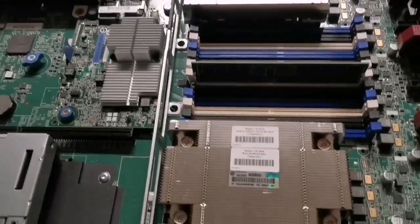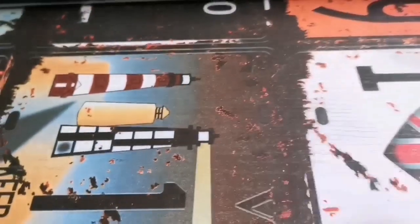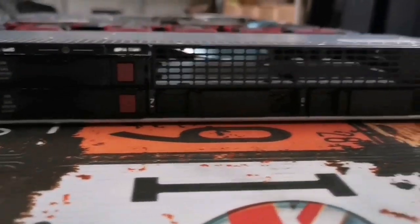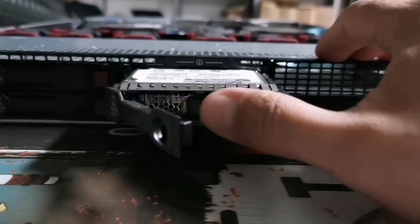Now that we've seen the CPU and memory, we move to storage. The hard drives are installed as drawers in the front of the server — you can pull one out and plug it back in. Servers usually take several hard disks; this model takes up to eight. Some servers take more, some less — it depends on the model.